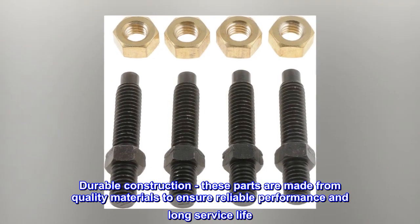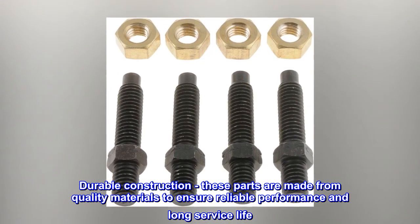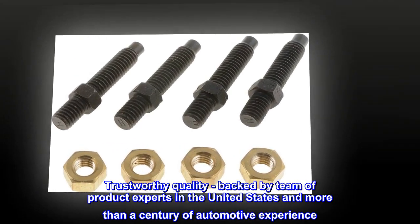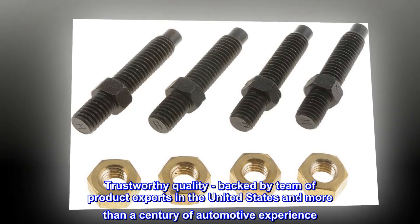Durable Construction – These parts are made from quality materials to ensure reliable performance and long service life. Trustworthy Quality – Backed by a team of product experts in the United States and more than a century of automotive experience.